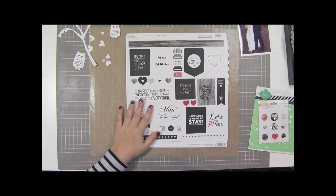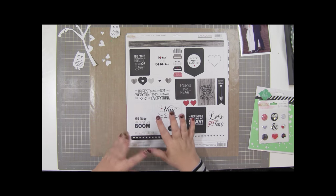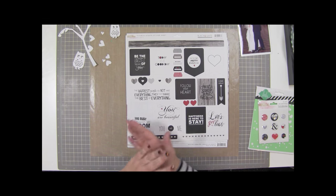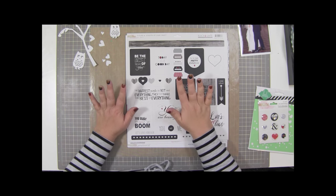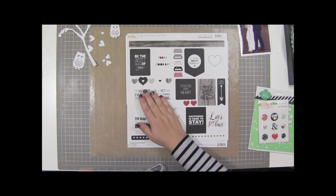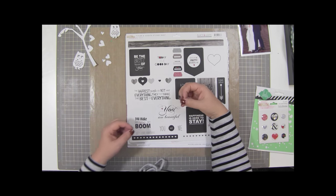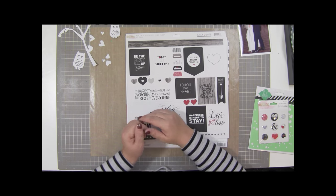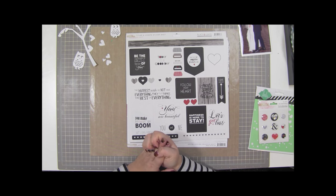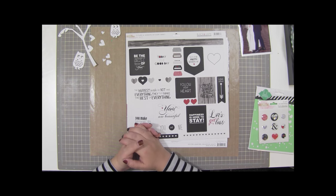I've stopped keeping track of every little thing that I use on a layout. It was making my organization a bit crazy, trying to keep everything in their packages so I know who made what - it's gotten beyond ridiculous. So what I'm going to try to do is start my videos by telling you some of the things I pulled out, and if I remember the manufacturer we'll go through it, but I'm not going to keep full supply lists anymore. I'd like your feedback about that.